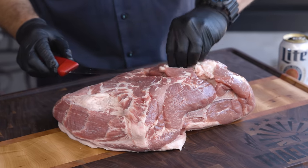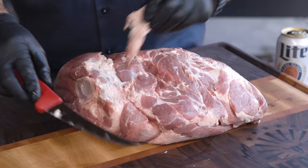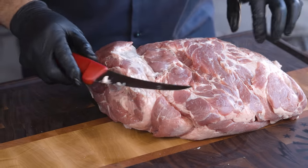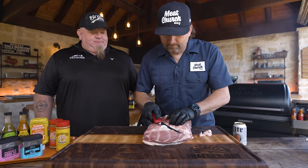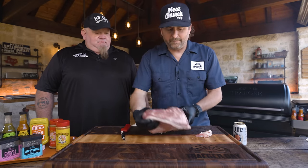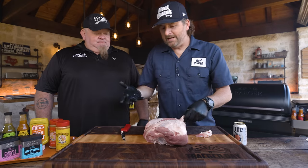Sometimes when they're butchering, there'll be some bone shards that you obviously don't want in the finished product. I know that occasionally on pork butt you'll notice that — that's where they separate at the joint and some of those shards can end up in there. Not really a complex trim. I don't do a whole lot, just get the errant stuff sticking off. I always say fat's flavor, but in moderation.